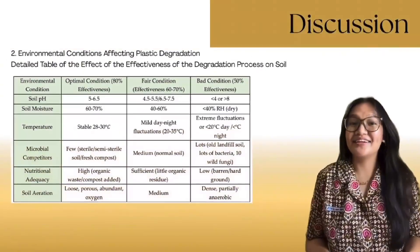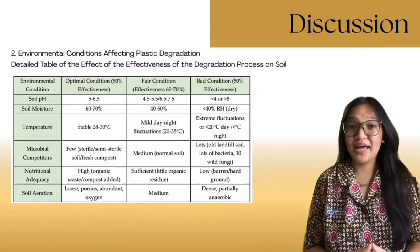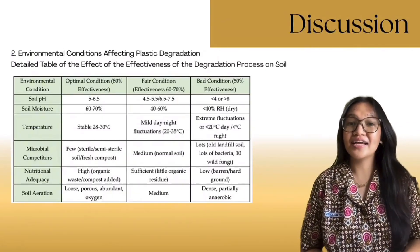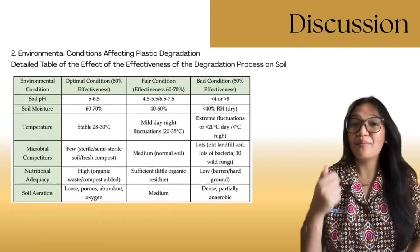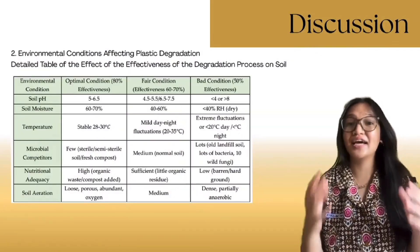In real soil, degradation rates vary. Aspergillus niger can lower pH by up to 20%, making conditions more acidic and aiding plastic breakdown. Unlike ideal lab settings, real environments involve factors like pH, moisture, temperature, and microbial competition that reduce efficiency.